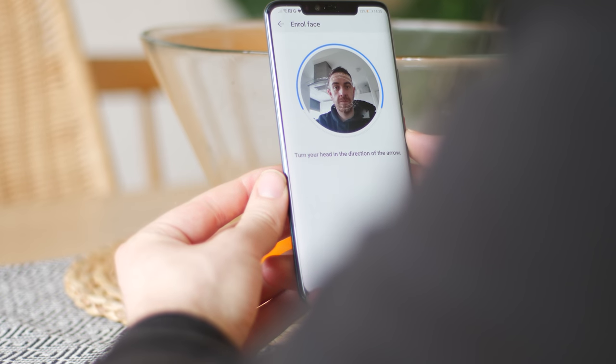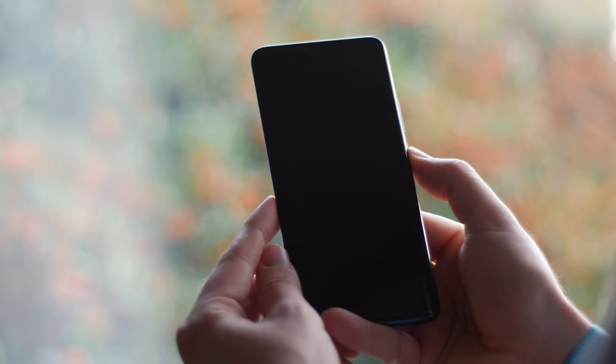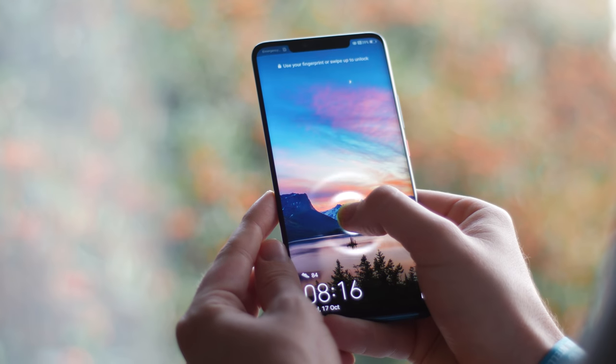Back to the front — a new notch actually houses some copycat tech too. 3D face unlocking registration is quick, and unlocking your phone even in poor lighting conditions is quick and easy, although as I say every single time, I am a fan of a fingerprint sensor.